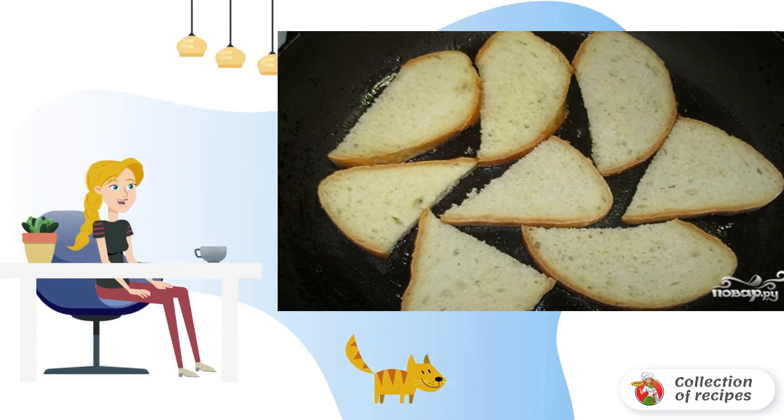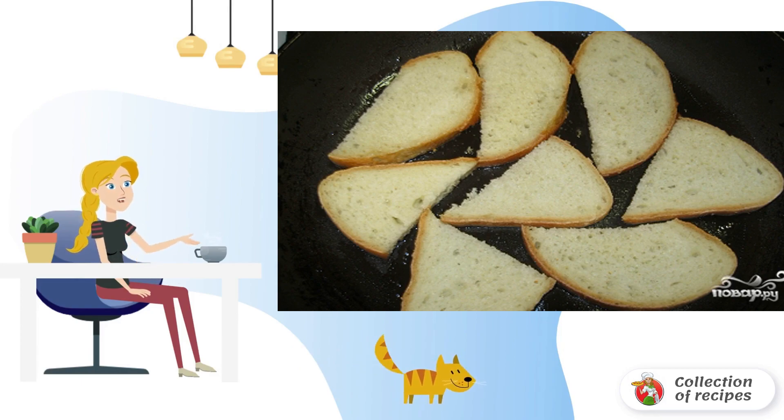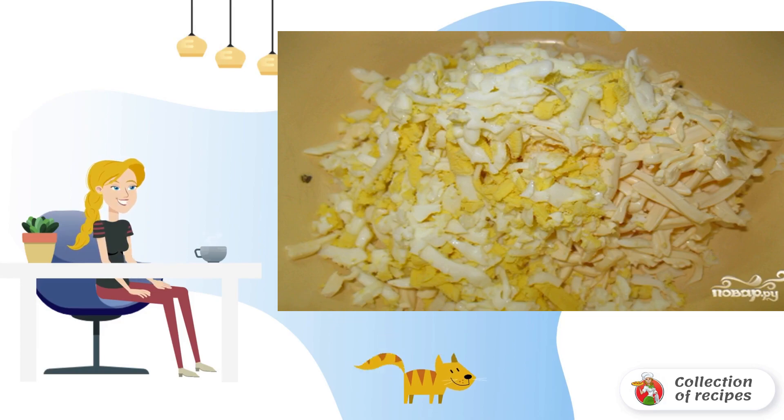Put the eggs to boil hard-boiled. Toast slices of bread in vegetable oil until golden brown. Cool the boiled eggs and grate on a coarse grater.